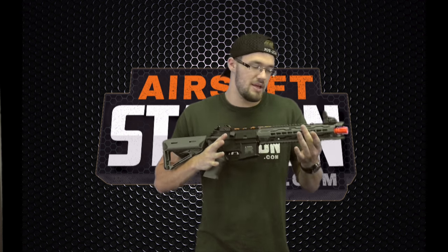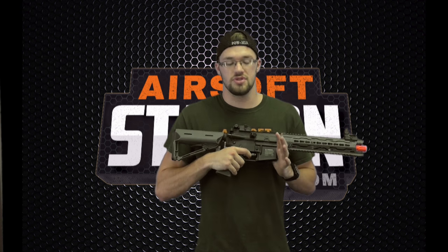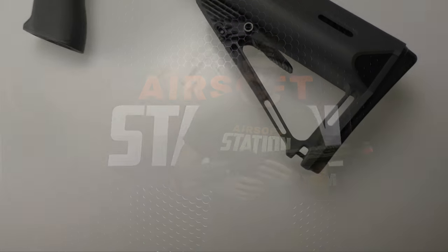The barrel and hop-up have been completely redone. It's got a retention clip to help with the stability of the hop-up, and the barrel is CNC machined, which is going to make it more accurate and consistent — those BBs are going to flow along that barrel a lot smoother. They've also done work on the trigger to reinforce it, make it stronger, and make it last longer. It's just a very smooth trigger pull — very stiff with no wobble.